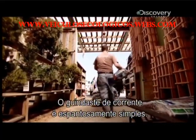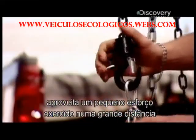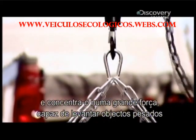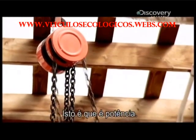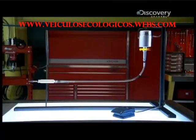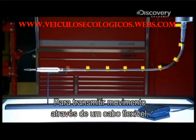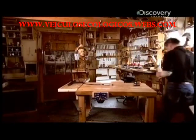The chain hoist is amazingly simple. With nothing more than a couple of chains and some gear wheels, it takes a small effort exerted over a long distance and concentrates it into a big force able to lift heavy objects bit by bit. Next on 'How Does It Work': the flexible rotary power tool, which transmits movement through a flexible cable that must be rigid and flexible at the same time — its secret weapon.